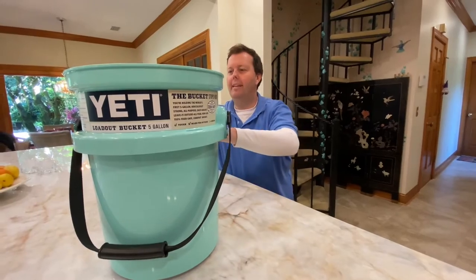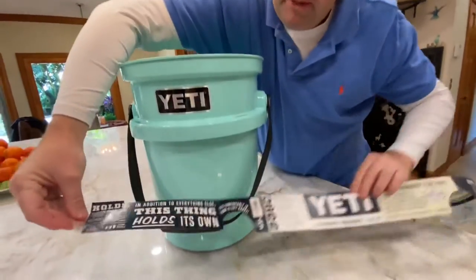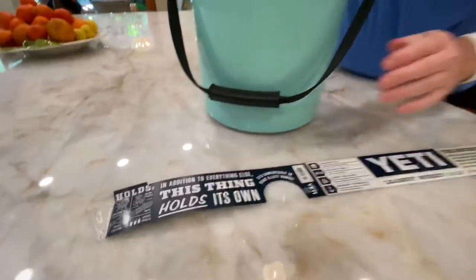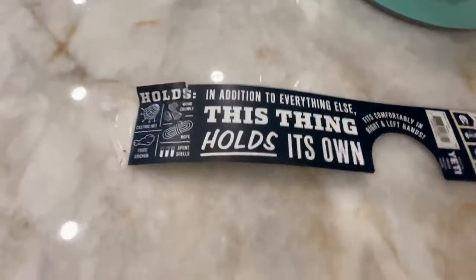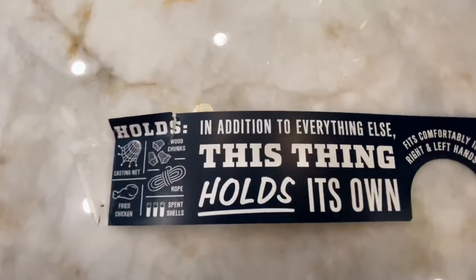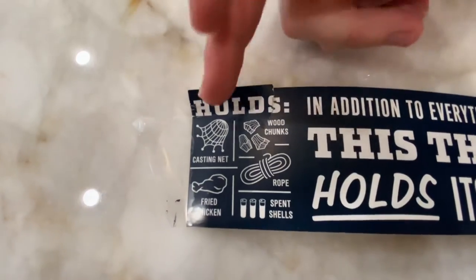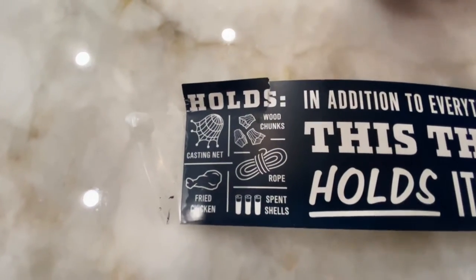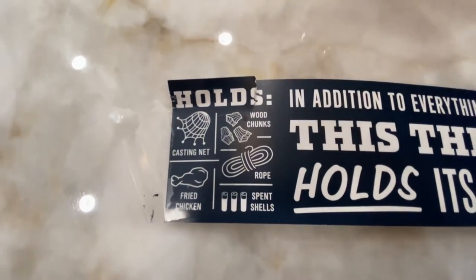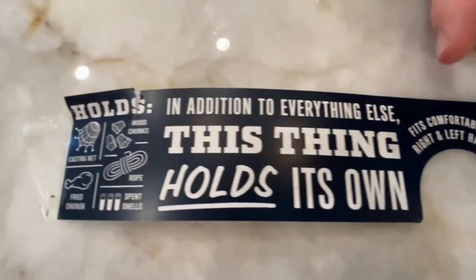Let's look at some of the marketing that Yeti has on the box here — some of it's pretty comical. I'm really impressed with the durability of this bucket. It's ergonomically designed and, according to the box, it holds your cast net and fried chicken, spent shells, rope, wood chunks. In addition, it holds its own.